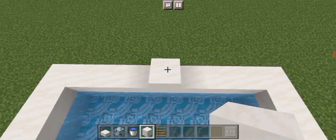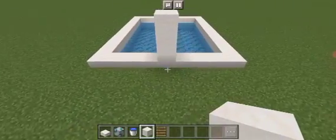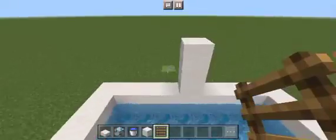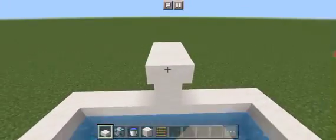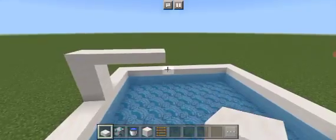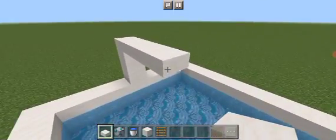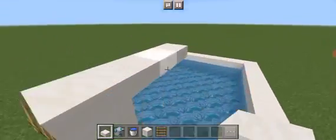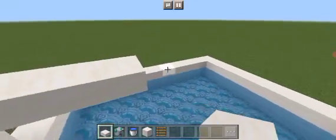Extend the middle smooth quartz block up by 2 rows — 1, 2 — which will make it a total of 3. Then place ladders on the back of the smooth quartz block, and place around 1, 2, 3 smooth quartz slabs. You can extend more if you want. This is going to be the pad where somebody will jump in.